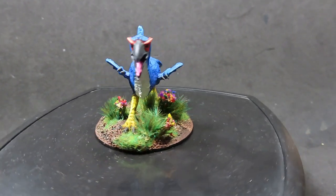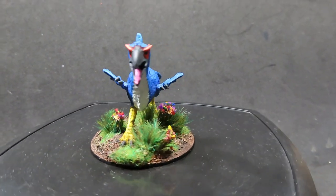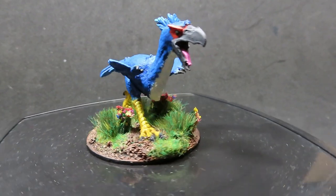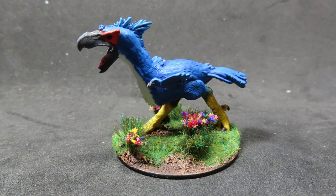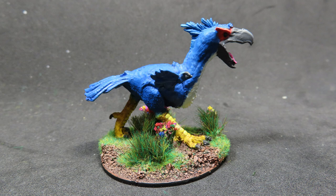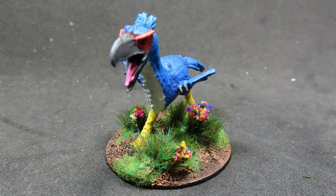And with that we're finished painting up our axe beak from Reaper Miniatures. By giving it those bright and vibrant colours as well as the scenery we've placed out here, we've made it really stand out quite a bit on the table. Rather than making it look like an ostrich or an emu, going with those bright birds of paradise and cassowaries is really going to make it an eye-catching piece on the table. I hope this video has been helpful, and thank you all for watching - I hope to see you in the next video.